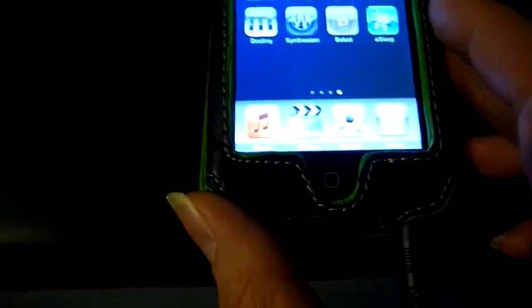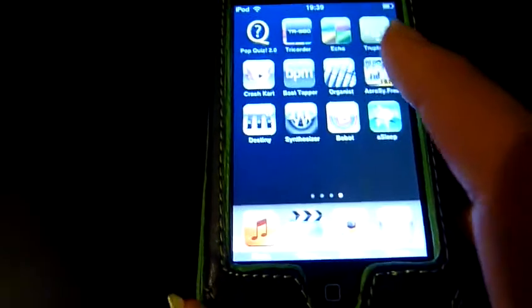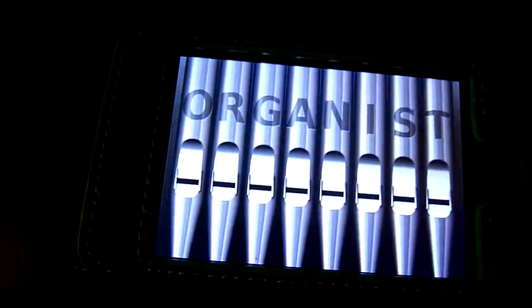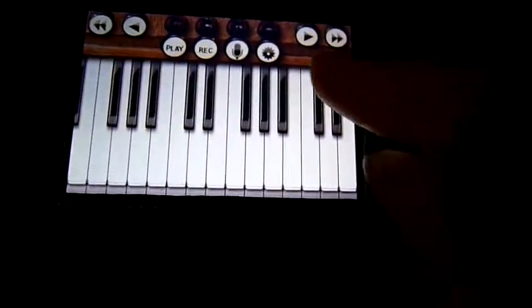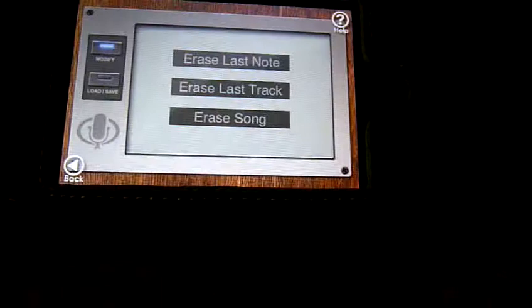I've also got some more musical things than that, that are more than just making noises. There's a rather good one called Organist, which has got some rather nice pre-recorded demos on it.